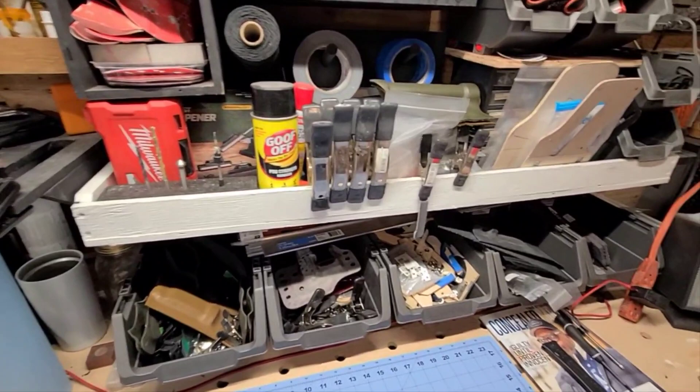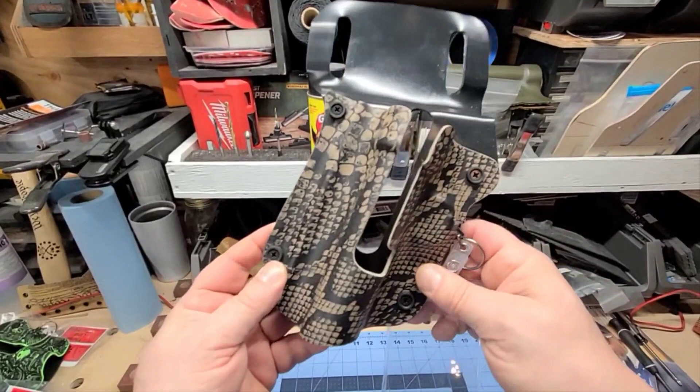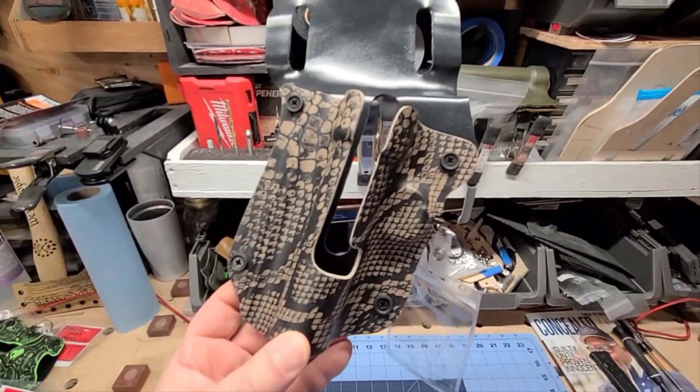The improvements we made were integrated into the Gen 2. This is the Gen 2 in Rattler Tan — this is the Rattler series. We have three different series for each of our fishing rod holsters, and now we have three holsters: the Gen 1, the Gen 2, and the baitcaster. Each comes in three different series, starting with solid colors.